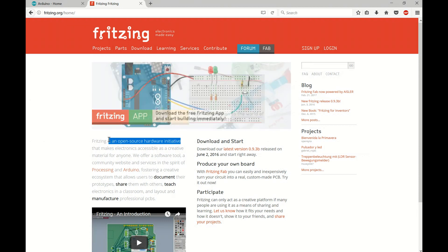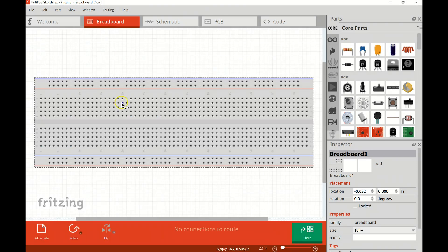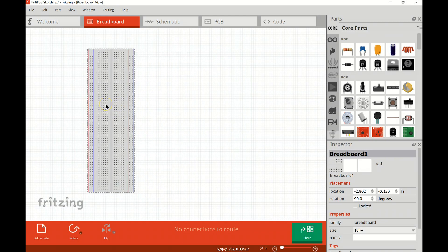I've downloaded the Fritzing program, so I'll open it up. We're going to create a new project and go from the welcome tab over to the breadboard tab, which gives us a standard breadboard. We'll bring in our Arduino Uno from the parts panel, zoom out to give ourselves some room, and rotate it 90 degrees.